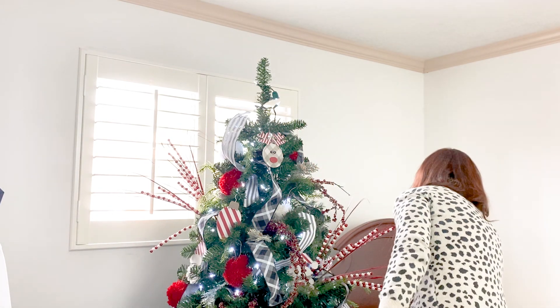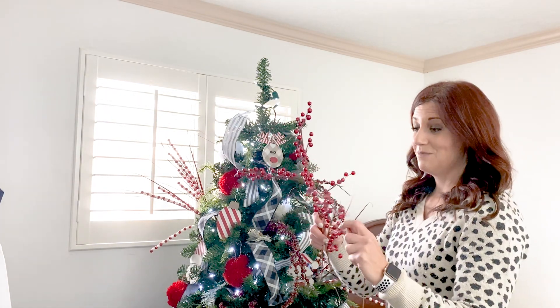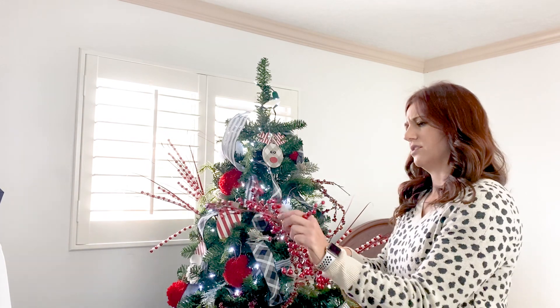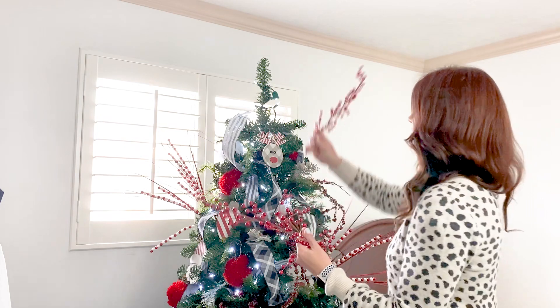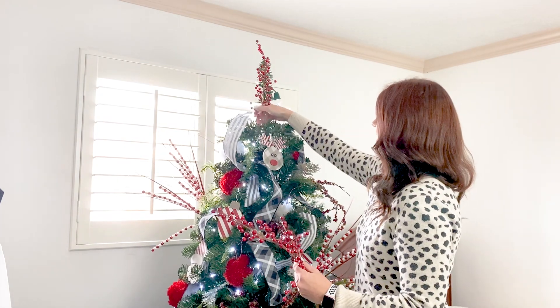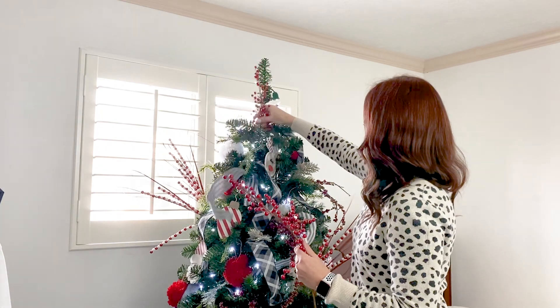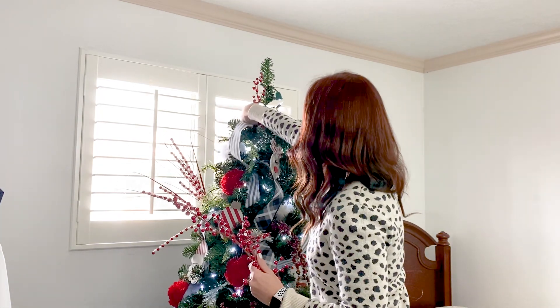I just use random berries — apparently they're stuck together. What you're gonna do is you're just gonna start and stick them in here, make them stay, and try to not un-decorate your tree as you go.